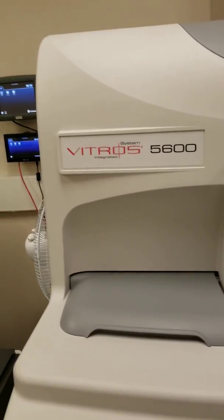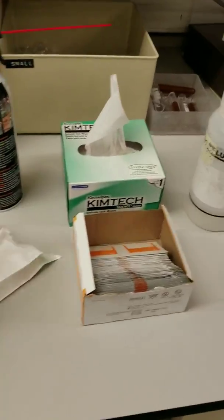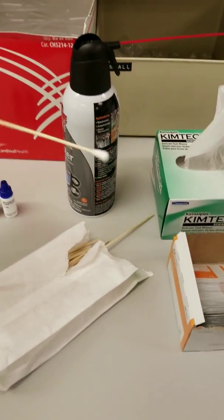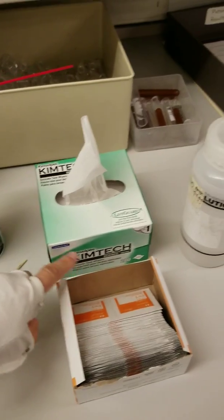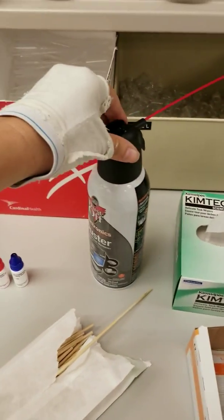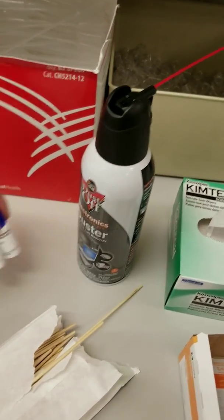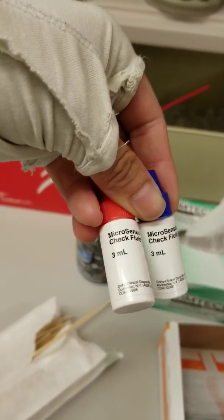Hi! Today I'm going to show you how to do the weekly maintenance on the Vitros 5600. The materials you will need are swabs, alcohol pads, kim wipes, deionized water, a can of air, and your micro-sensor check fluids 1 and 2.